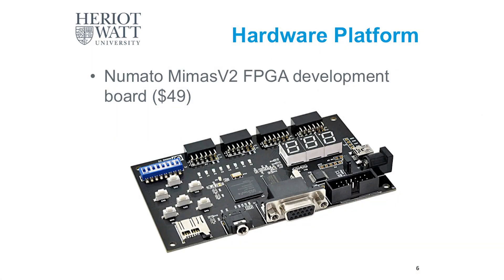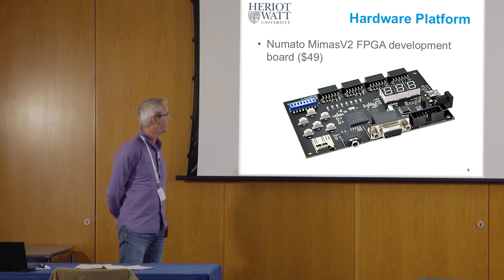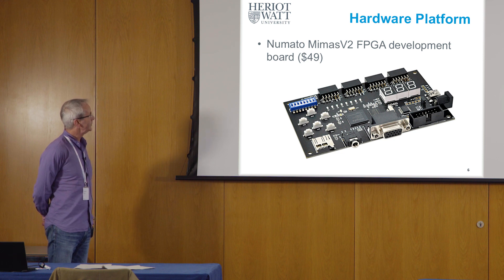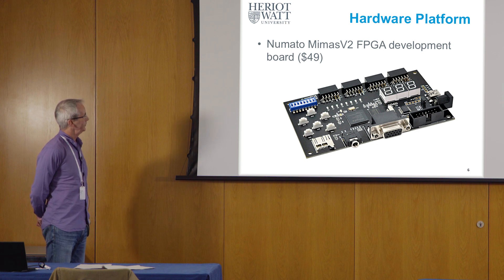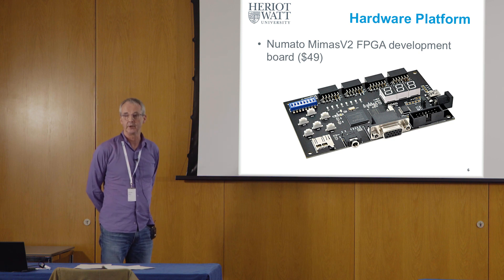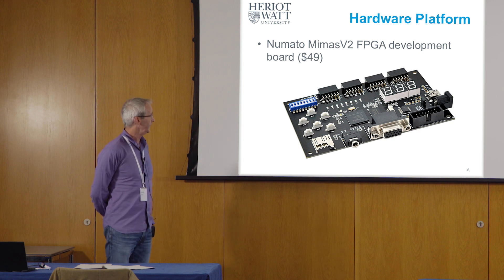I mentioned previously the soft elements of the Arm University Programme education kit. There's a hardware element as well. For me, hands-on activities need to involve something that actually has hardware — it isn't just simulations. The board we used was this one here: it's an FPGA development board. The centre of it is an FPGA on which the elements shown in that block diagram are going to be synthesized.